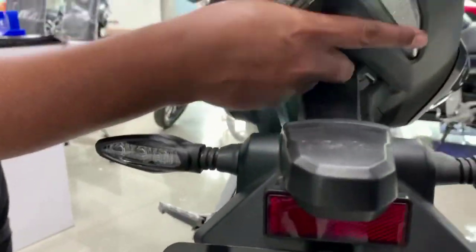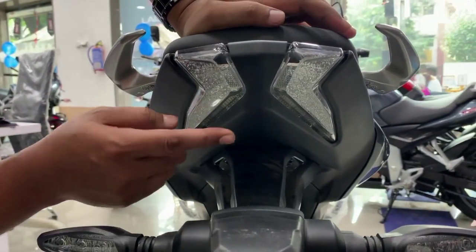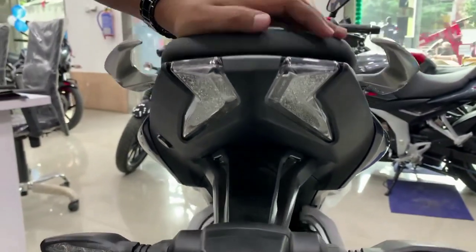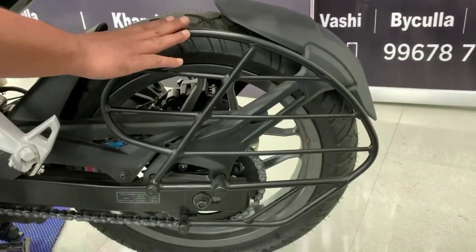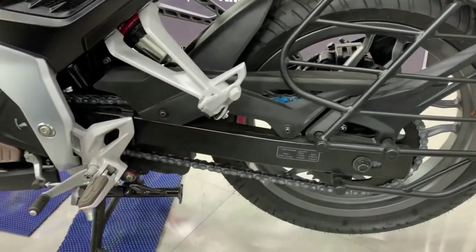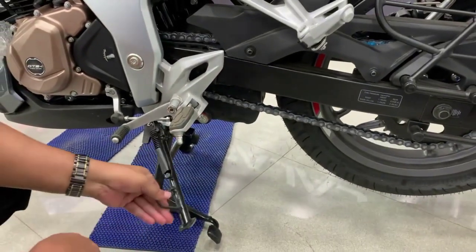Now let's talk about the tail lamp — you will get to see the design where LED light has been used. Even without light the design looks good. Now let's look at the left side — you can see the company's finish inside. There is a matte finish and you get all the guards for protection. With the safety pointer, there is a side stand sensor.